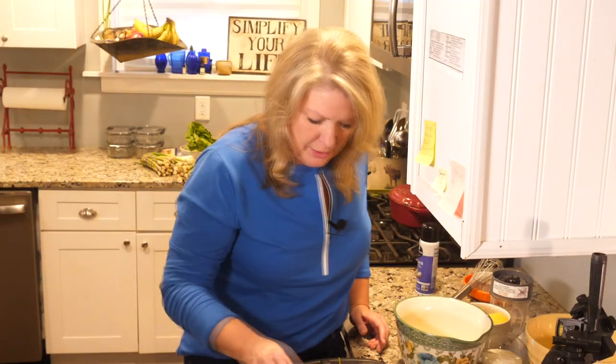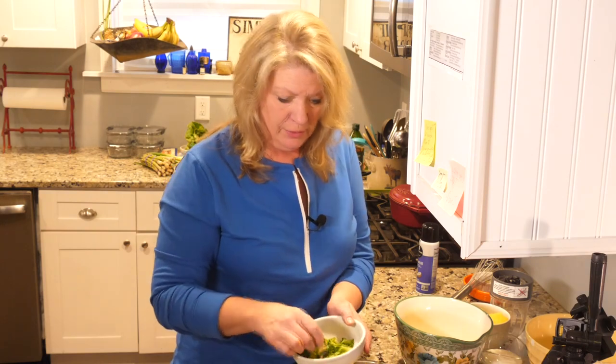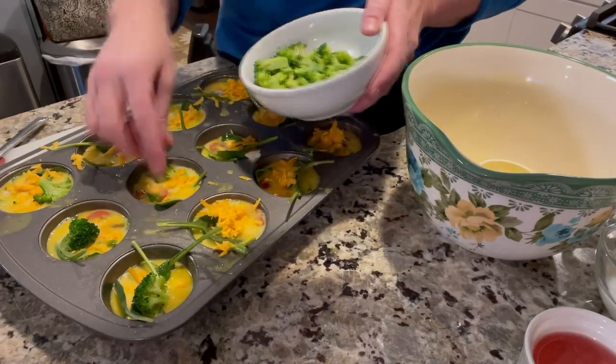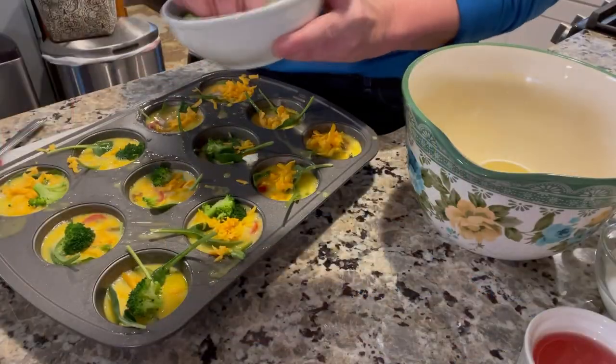That looks really good. We'll just top it off with a few shallots and a little bit of cheese. You could use other ingredients — maybe you'd rather have ham. Make sure you use low-fat ingredients whenever possible. I'm going to put one little piece of broccoli in each one of these. One little tip about using broccoli: I cooked this just a little bit — that's called blanching — so it's a little bit soft before you even put it in with the eggs.